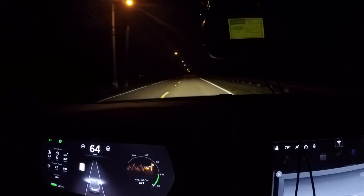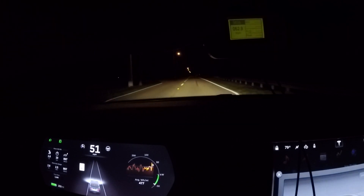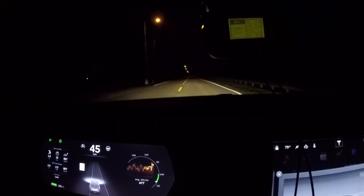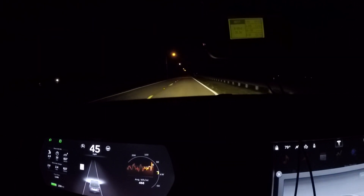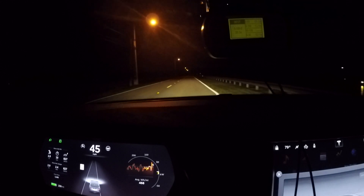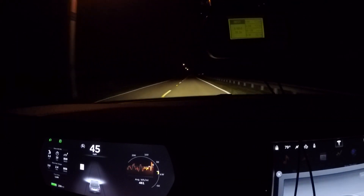There we go — a little better. The battery kind of does matter — that was zero to sixty in five point oh seconds. Interesting, we'll give it one more shot and see if we can get a little better time.